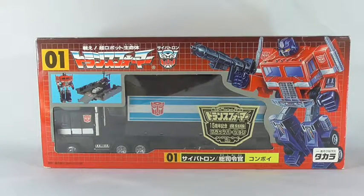Hey, what's up? This is Metasaur36 coming with another toy review. Today we have the Transformers Jafcon exclusive from 2000.